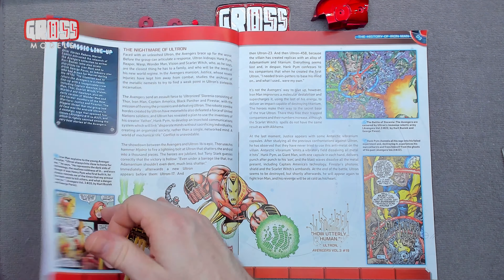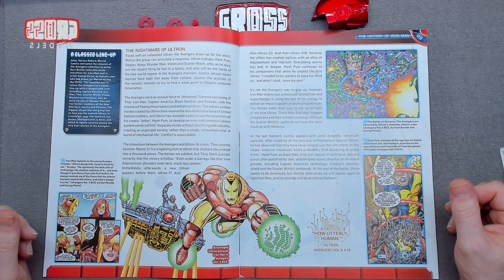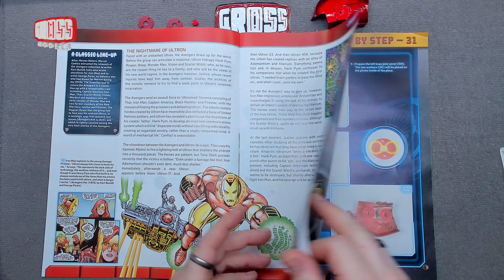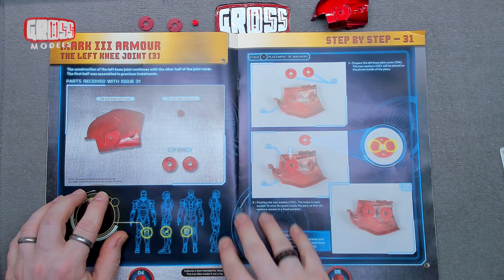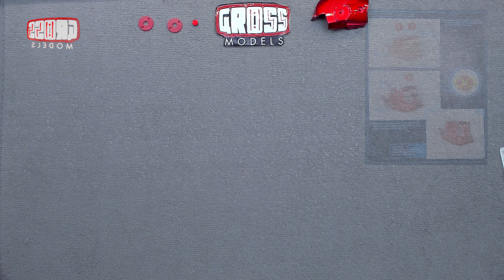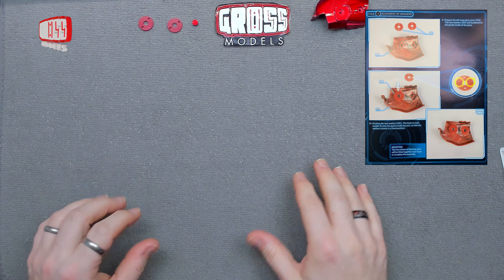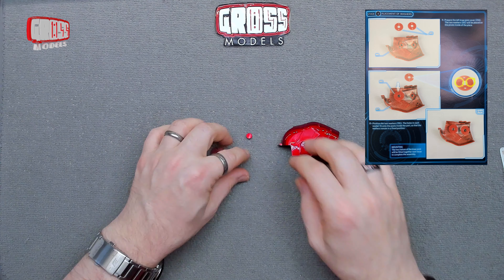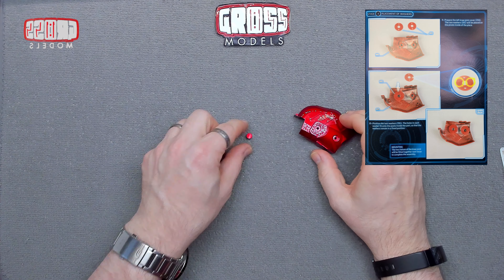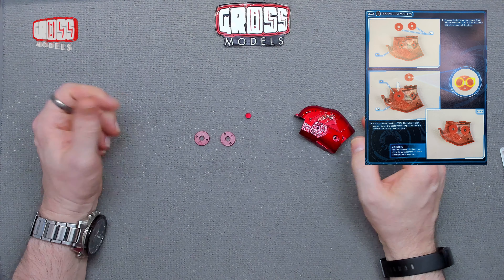It's the history of Iron Man, and then we have the build. We're doing the left knee joint today. I'll put the magazine out of the way so I can get all the parts down here and show you exactly what's what. We have the left knee joint cover, left knee screw cap, and washers — just called washers, that's what they are.